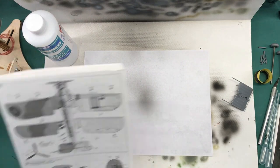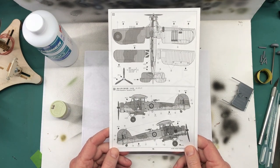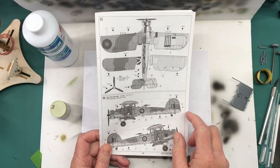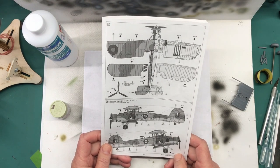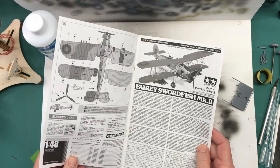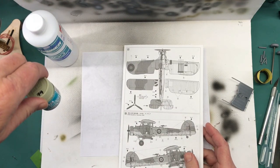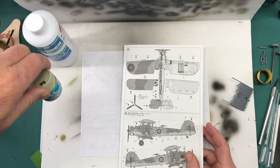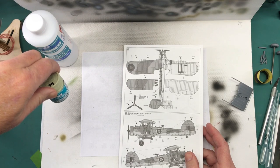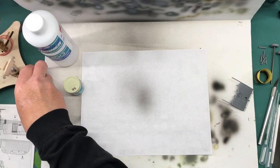Since I am doing marking option C, 810 Squadron, Tanzania 1942, the first color I'm going to do is the lower portions of the fuselage and wings, and that color is Mr. Hobby Aqueous H74 Sky, in parentheses Duck Egg Green. I've already got the paint mixed up in the jar.